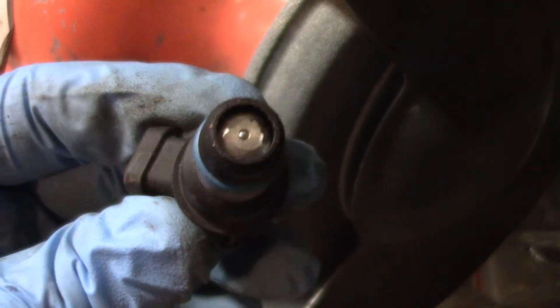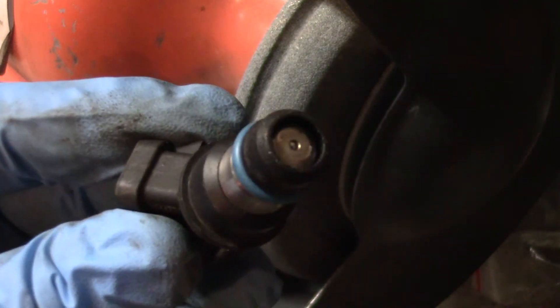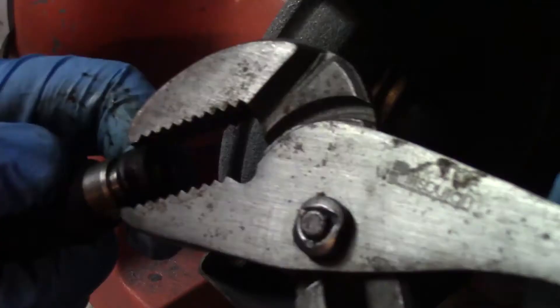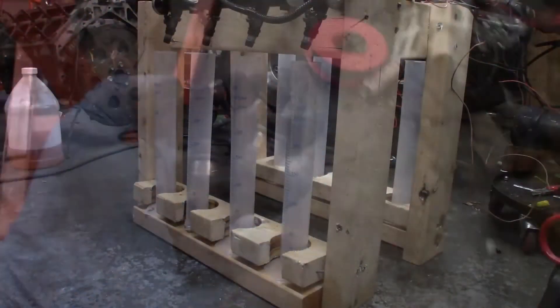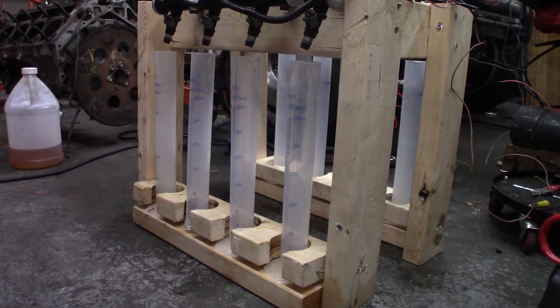I'm only going to do four of them, that way I can do a direct comparison between capped and uncapped. The close side has the uncapped injectors, the far side has the stock injectors with the cap still on them. I'll pull all eight of them out and put them side by side so we can look at the difference afterwards.